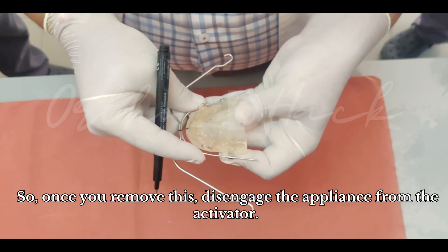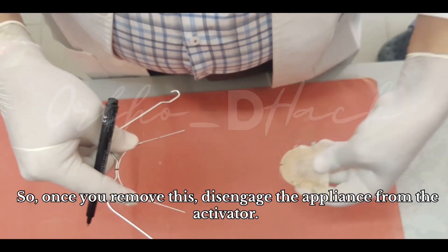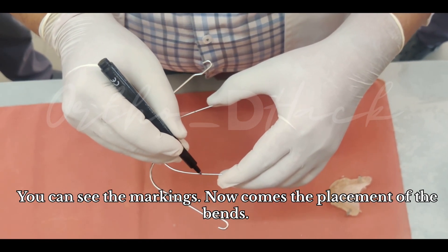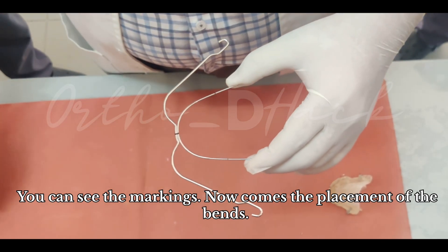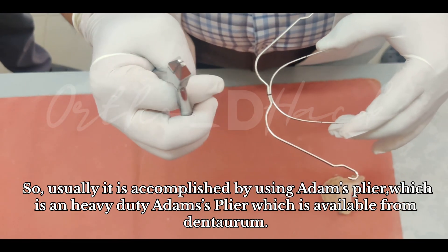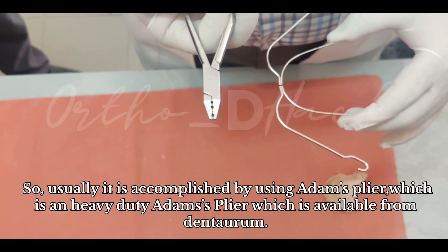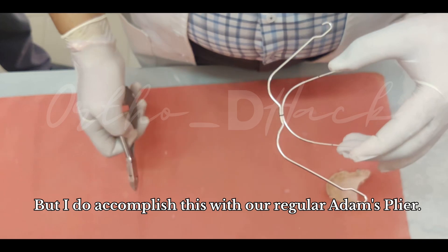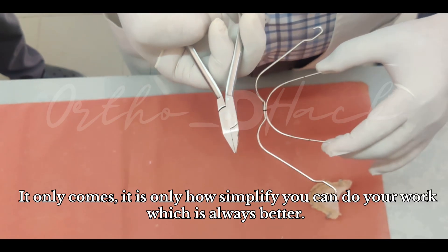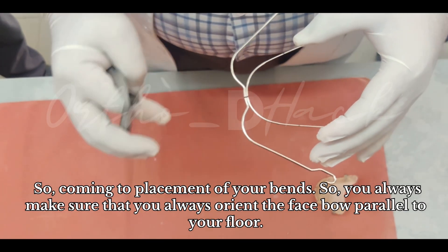Once you disengage the appliance from the activator, you can see the markings. Now comes the placement of the bends. This is usually accomplished using a heavy-duty Adams plier available from Dentron, but it can also be done with a regular Adams plier — simpler is always better. So, coming to the placement of your bends.